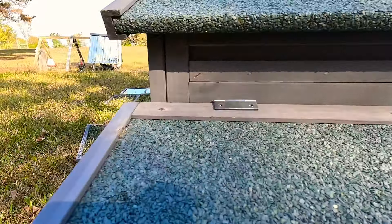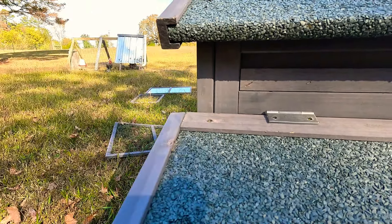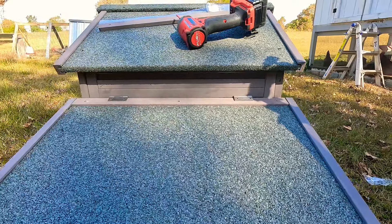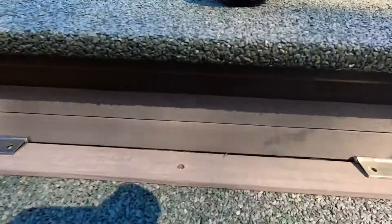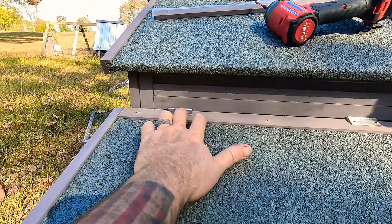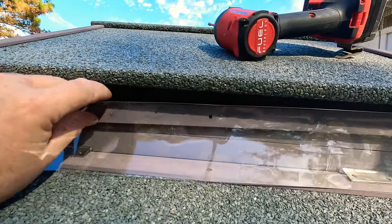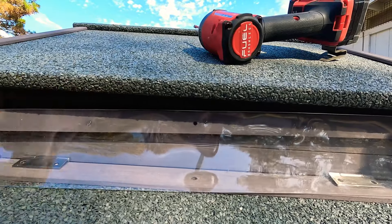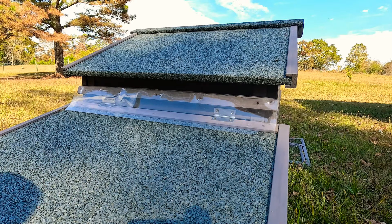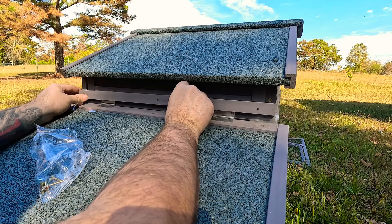Next we'll find the roost bar — it just goes right across here. Then you've got your tray, which is your poop tray, and it should just slide right on in. There's a little paper stuck to it but it goes in fine. As you can see, it's pretty small.